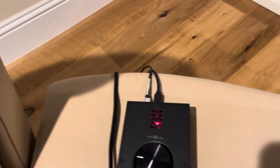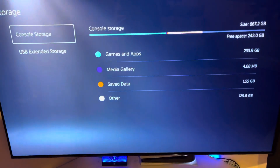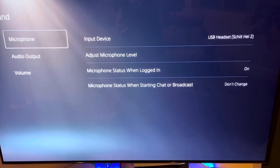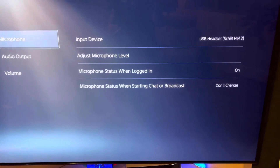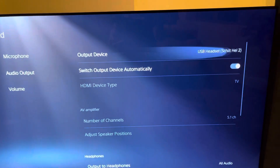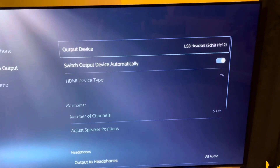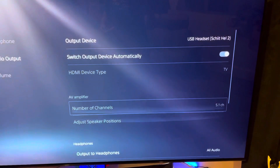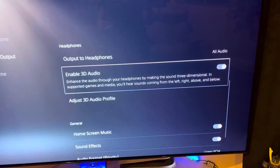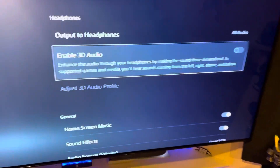That solution works, as you can see. Here's the PlayStation home, and I'll show you. If we come over to the console — let me go to sound here, hard to navigate with one hand, I'm holding the phone — there you can see the USB headset, Schiit Hel 2, does appear as my microphone input device. And for my output audio, you can also see that it is set as the USB headset, Schiit Hel 2. Note that because it is USB, you can also enable 3D audio, which is a really, really nice feature.